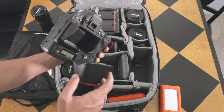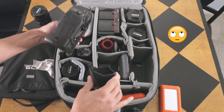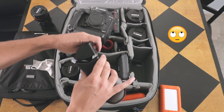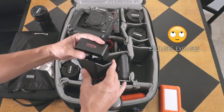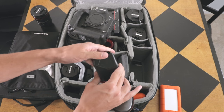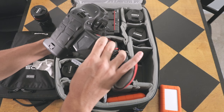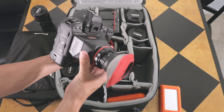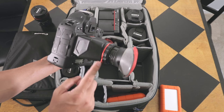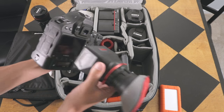Or if I need the full viewfinder, I can click this on and put that on like that, and then I can use that as a full viewfinder. That system works well — it goes between nothing, the little magnetic sun shield, and then of course the full viewfinder.